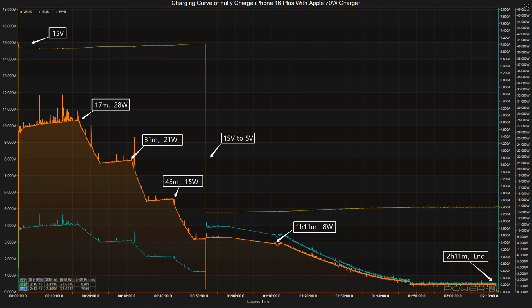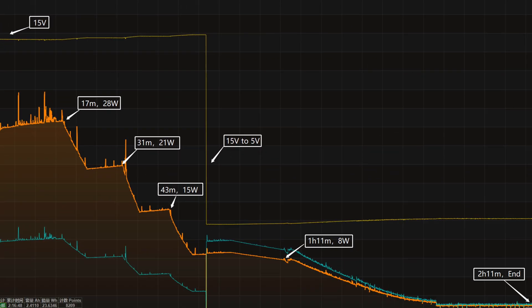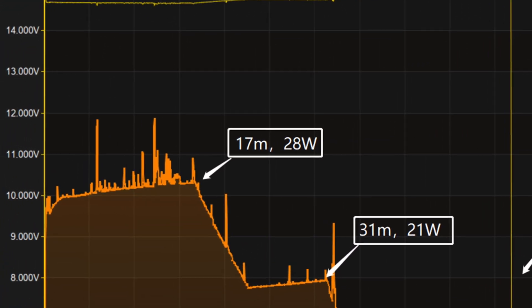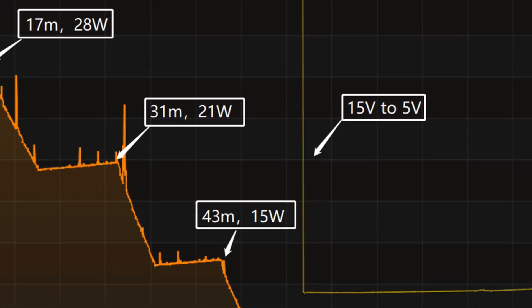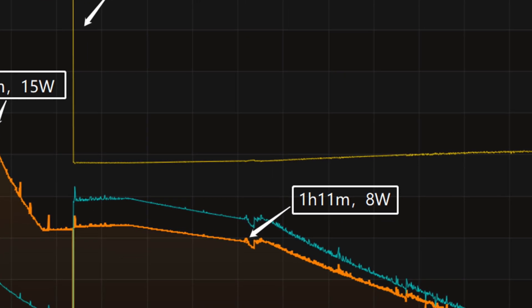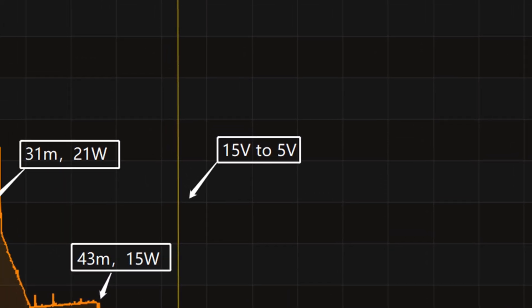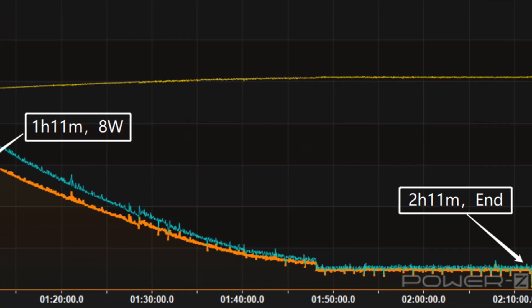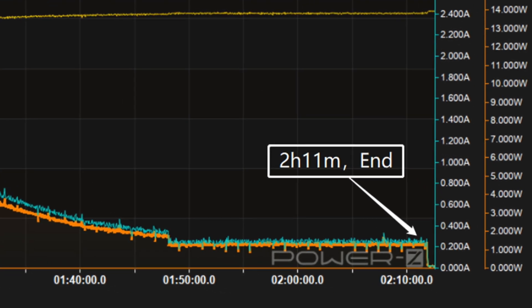Next, we use the Apple 70-watt charger to fully charge the iPhone 16 Plus inside a 25°C thermotank. Throughout the test, the voltage is around 15 volts at first. The charging curve can be divided into five parts: peak power stays at 28 watts for the first 17 minutes, then gradually drops to 21W, 15W, and 8W in turn. The voltage drops to 5 volts at 52 minutes, and the final part begins at 1 hour 11 minutes, with power slowly dropping to almost zero.